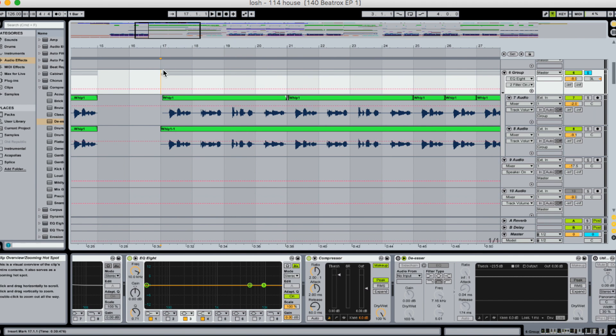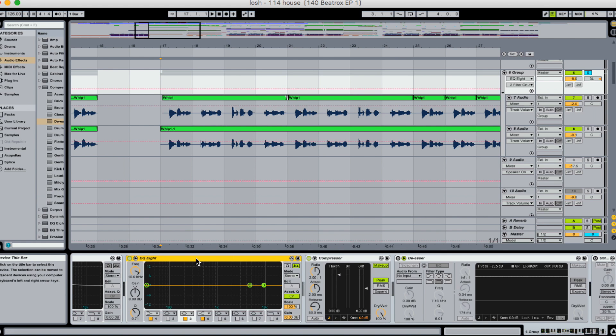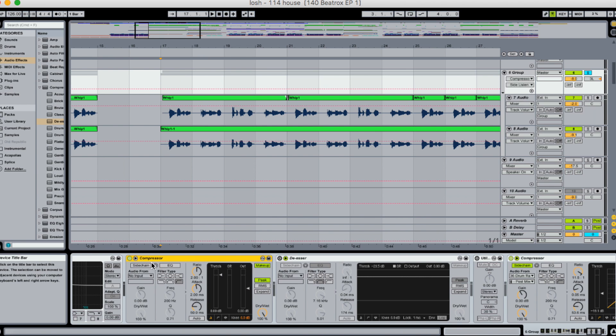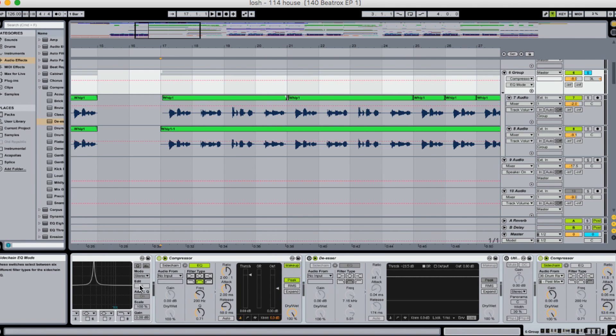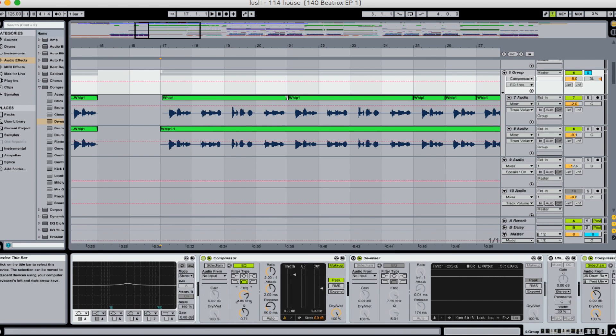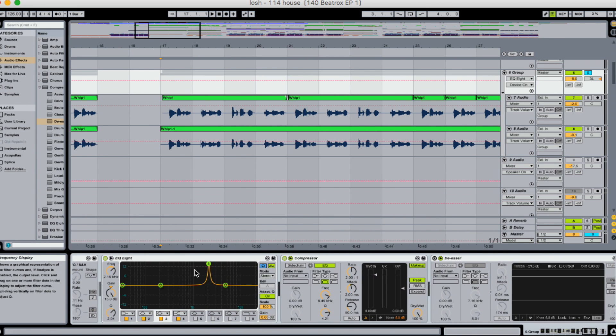It doesn't look like much, but down the road it can really cause problems, especially in the master. Now that we know where the sibilance is occurring, let's build the de-esser. It's just the stock compressor within Ableton. Toggle the more options, go to the sidechain, switch to EQ, and change your filter type to a notch EQ. The notch frequency determines at what frequency the compressor will act — we already know it's just over 6k, so I'll set it right there.